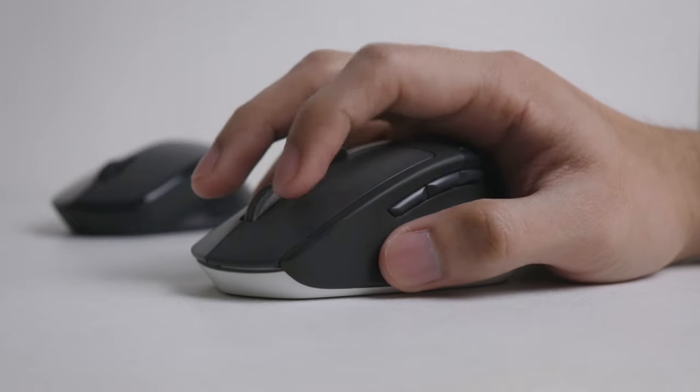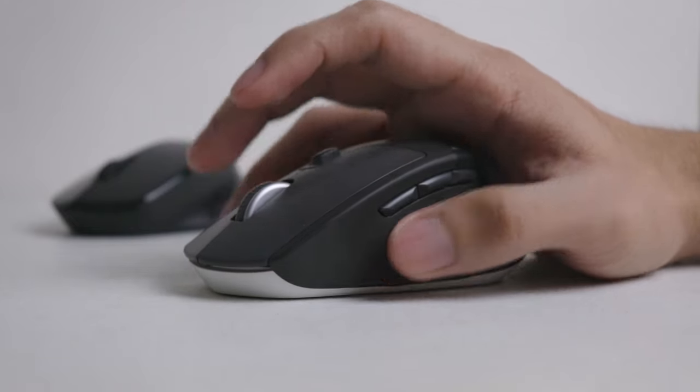To put things into perspective, here's what a normal sounding mouse like the Logitech M720 sounds like. And here's the M330 Silent Mouse and here's what it sounds like.